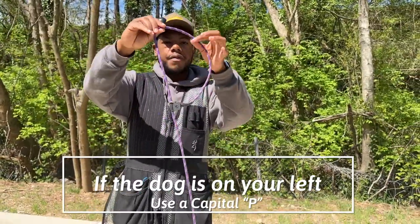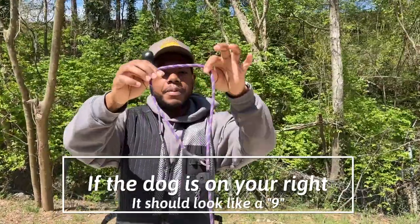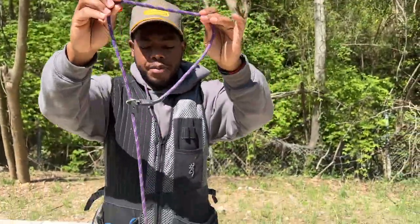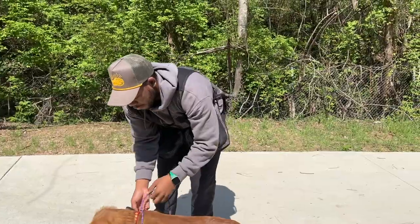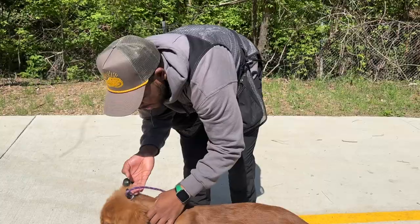This dog is going to be on my left side, so I will use a capital P for the dog being on my left side. If your dog's on your right, you're going to flip it and it should look like a nine. So for me, P for proper — the dog's on my left side — goes over his head and will sit right behind the ears, snug like a watch. It should not move high up.